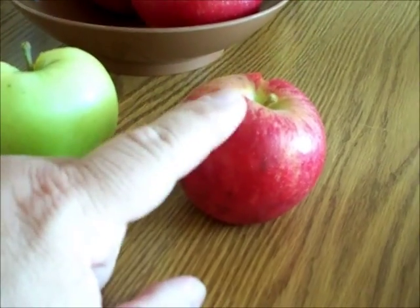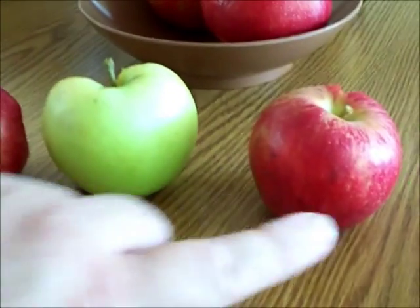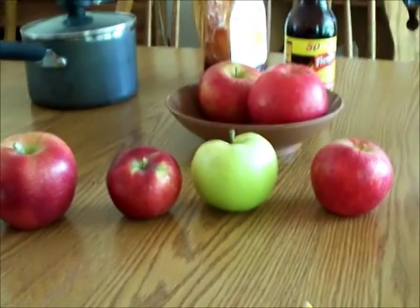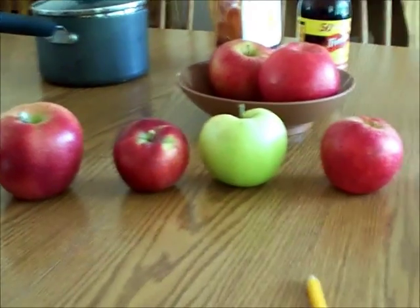The Honeycrisp could have hung on the tree a little bit longer — I'll be testing those later, and these will all be tested later. This is September 27th, 2011. And as a comparison, Jones Pure Cane Sugar Soda, Fufu Berry flavored, came in at 10.2 Brix.